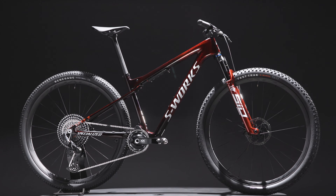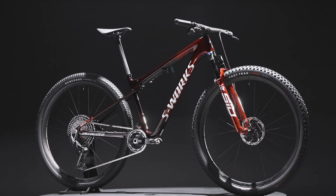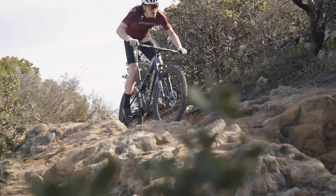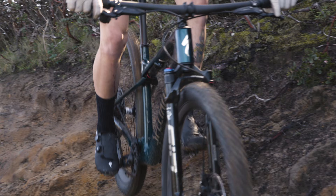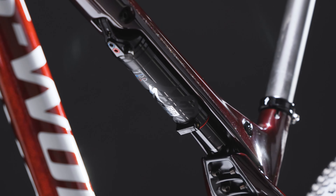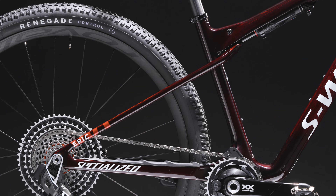The Epic World Cup is a purpose-built cross-country winning machine, providing riders a groundbreaking combination of efficiency and control in a category-leading Light A platform. Its breakthrough performance begins with a fully integrated development approach that combines revolutionary shock design, ride dynamics, and chassis engineering.